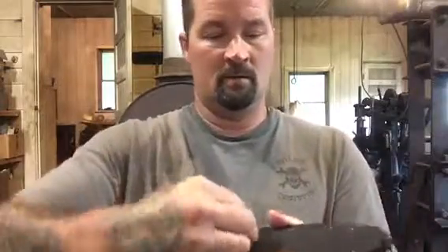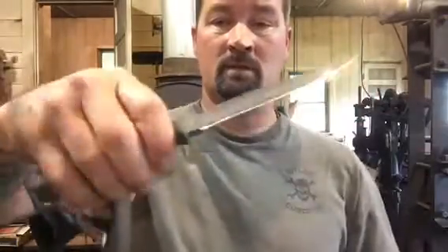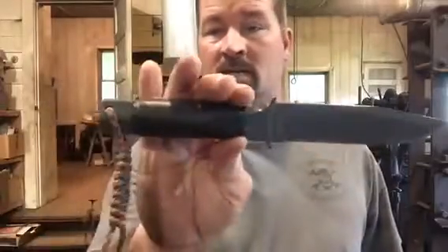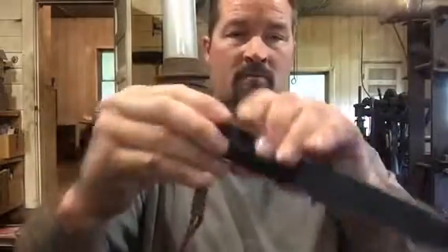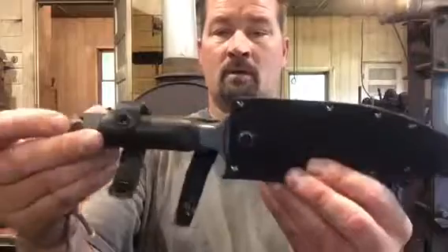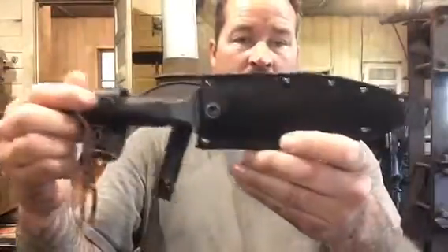It's a pretty nice sheath, so I switched out the sheaths and I've been carrying this out in the woods. This is actually the very first video I ever made — I showed this knife in it and it's one of my favorites. It has a hollow handle, so right underneath the palm it's got a little survival kit you can take out: a little compass, needle, threads, and whatever.